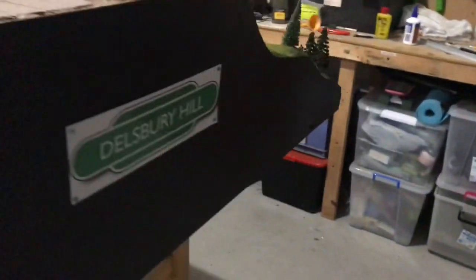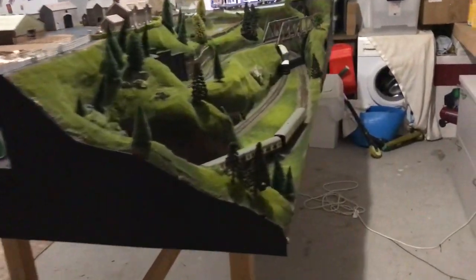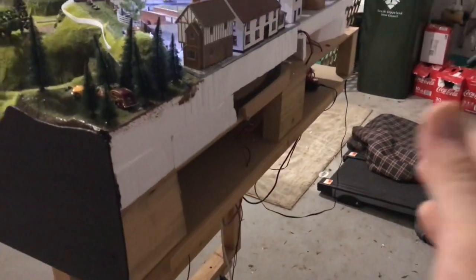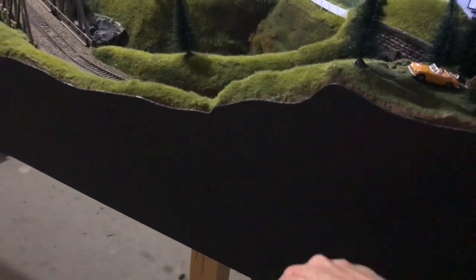Along the side I've put the first of the fascias with 'Dalesbury Hill' on it, and the second fascia along here is yet to be blended in - you can see gaps but they'll obviously be blended with bushes and things. There's another one to go on here as well. On here I do want to have a couple of push buttons for the bike, the church, and so on.